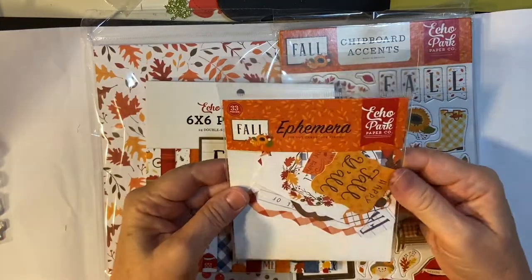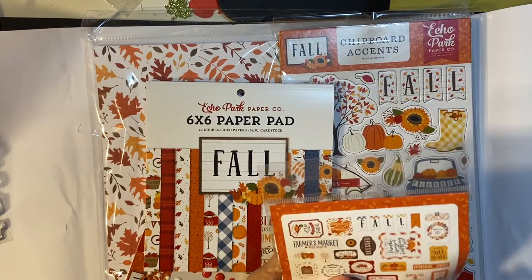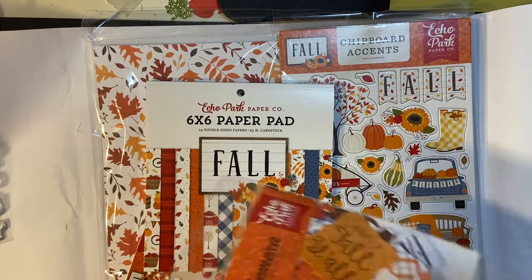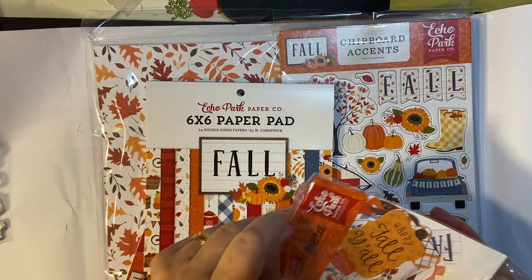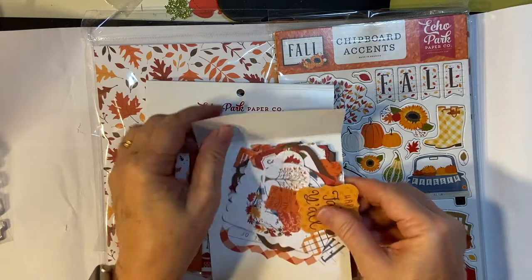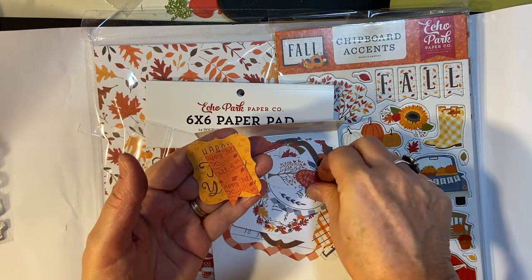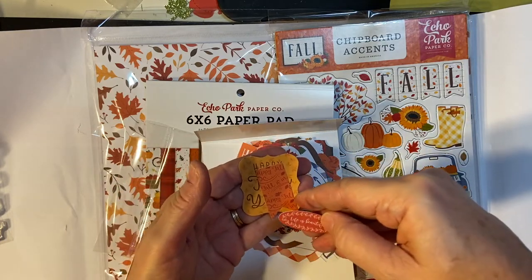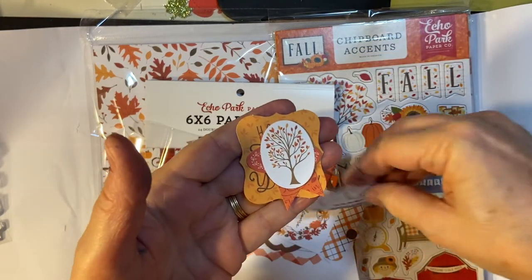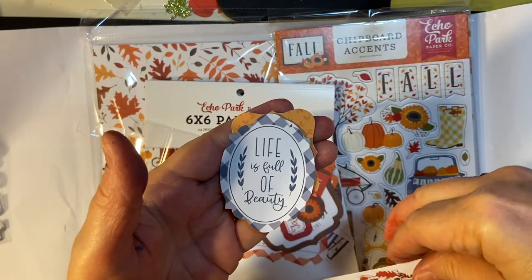Some cool ephemera. 'Happy fall, y'all.' A nice little flag. A little bitty piece. 'Life is beautiful.' A tree. 'Life is full of beauty.' 'Welcome fall.'